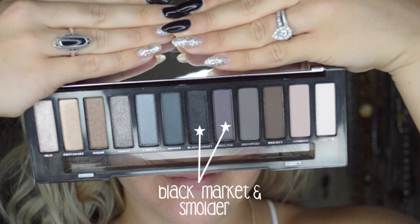Then going back underneath, working with Combust and Whiskey mixed together, I'm going to apply this all over my under lash line and bring it out a little bit, smoking it into the outer corner of my eye. Then I'm going to hop back into a mix of Black Market and Smolder and put this on the outer corner to really darken that shade up. If you need to blend it out softer with a large blending brush — like this Sigma one — just go in and smoke it out to soften it.